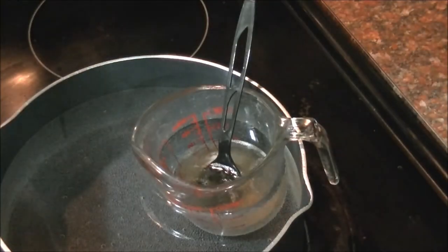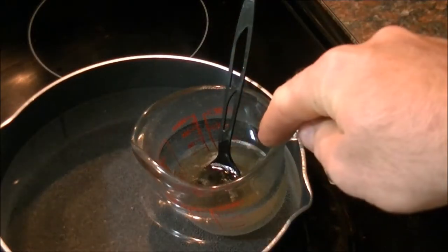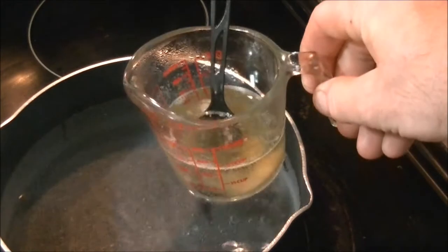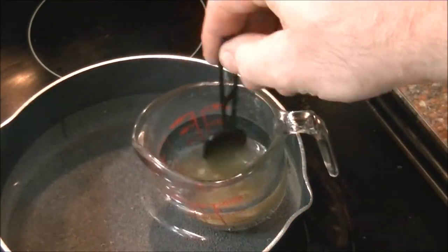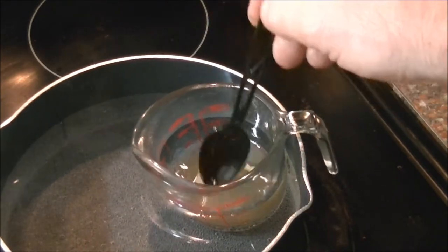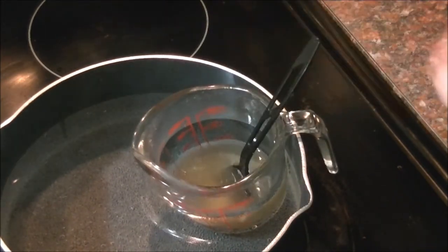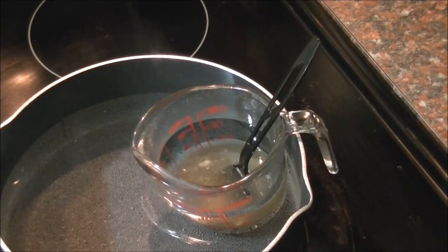We also have this measuring container which we just have sitting in warm water. We don't want our water over 160 degrees because it can disturb the makeup of our wax and our different butters. Our shea butter and our coconut oil — our organic coconut oil and organic shea butter — all get mixed up together in the same container.